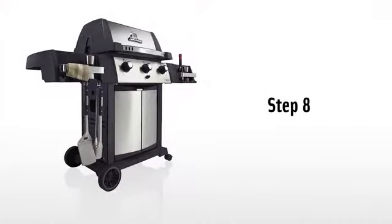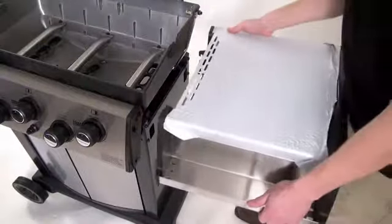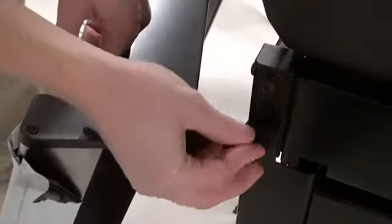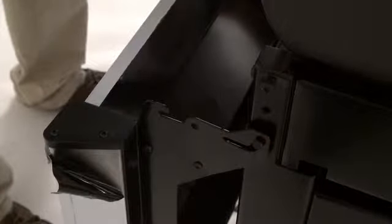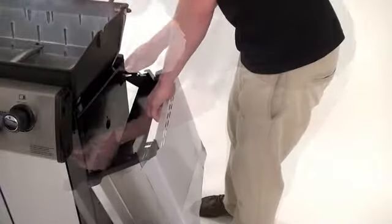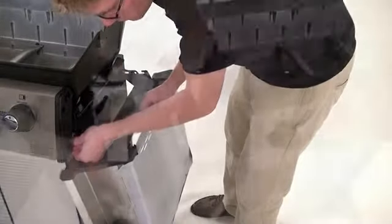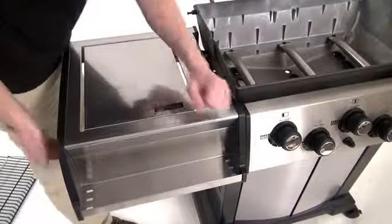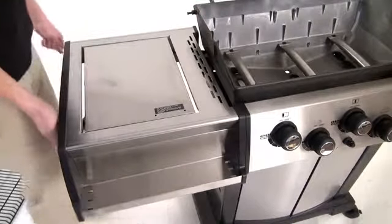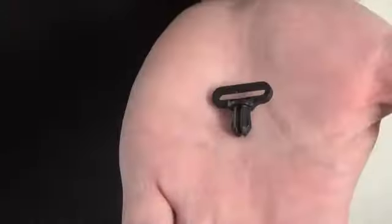Step eight. Install the shelves on your barbecue. Hold the shelf securely and insert the roll pin through the shelf bracket into the bottom opening of the cabinet panel. Do this on both the front and back of the barbecue. To secure the shelves in the upright position, lift up and then push down firmly on the edges of the shelf closest to the cook box. Use cotter pins to secure the roll pins, and use the plastic pins provided to lock the shelves in the upright position.